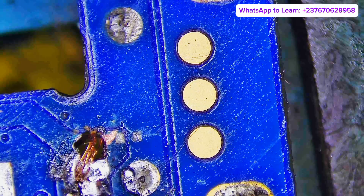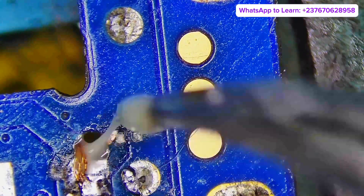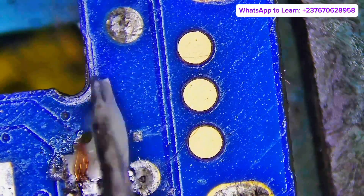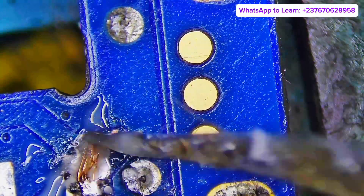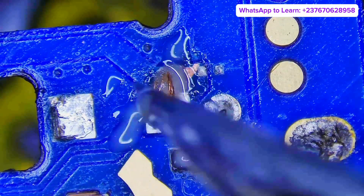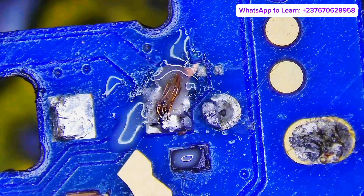We have to use our glue right here, then glue it in a way that it's not going to touch the other layers in the other PCB. If you enjoy watching these, don't forget to like and comment — it helps me and motivates me to create more videos.